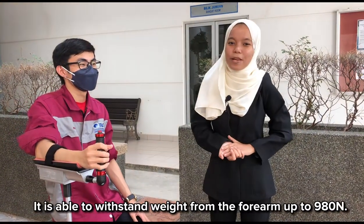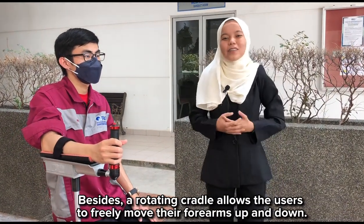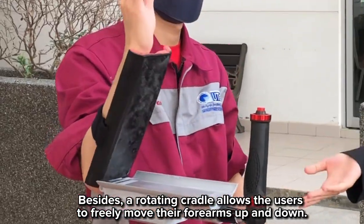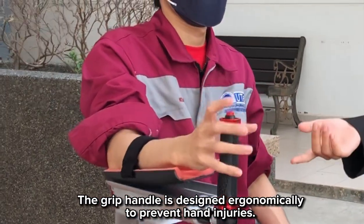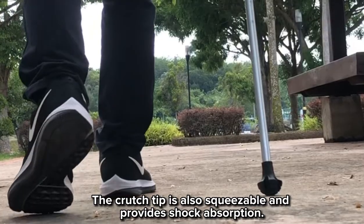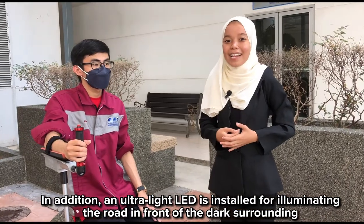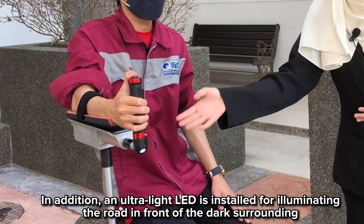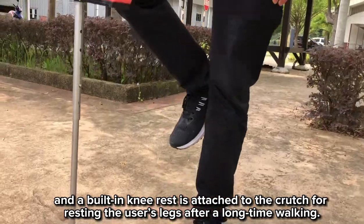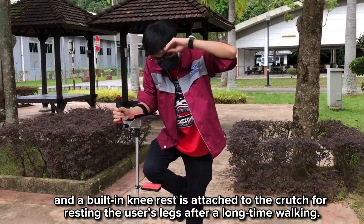The crutch is able to withstand weight from the forearms up to 900 N. Additionally, a rotating cradle allows the user to freely move their forearms up and down. The grip handle is designed ergonomically to prevent hand injuries, and the crutch steel is also squeezable and provides shock absorption. An ultra-bright LED is installed for illuminating the road ahead in dark surroundings, and a foldable foot rest is attached to the crutch for resting the user's legs after long use.